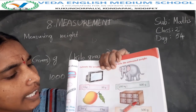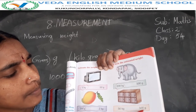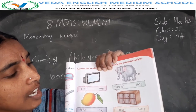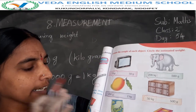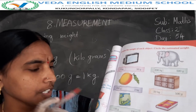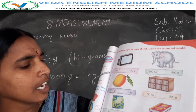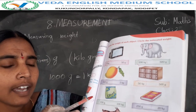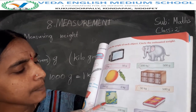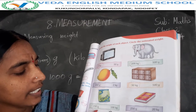Next, one box — that's 50 kgs or 500 grams? 50 kgs. Next, chips packet — 50 grams or 100 kgs? 100 kgs means heavy weight, 150 grams means light weight. So chips packet has light weight, so 150 grams.